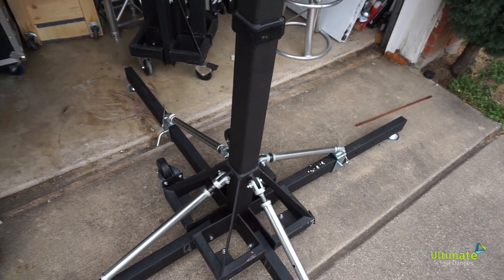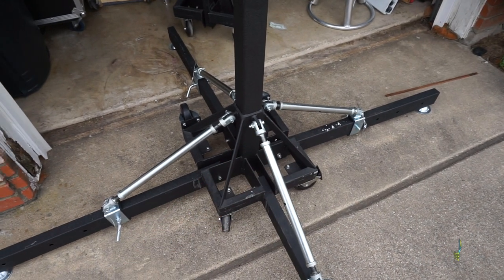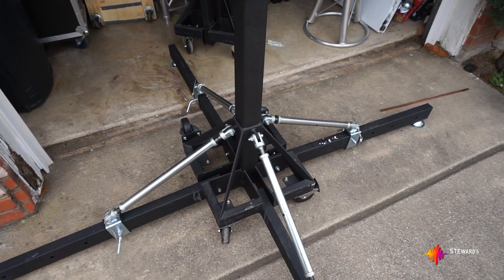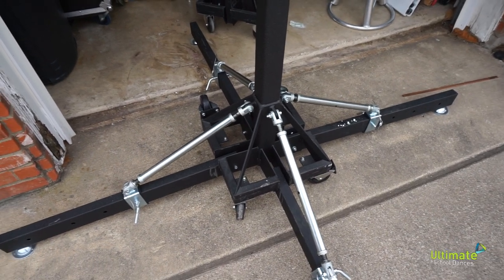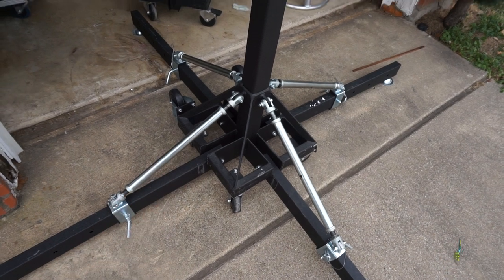These particular two stands I bought in May of 2017. I've had several of these stands and just wanted to do this video before selling these last two to a buddy of mine locally. Anyway, that is the Global Trust ST-157.